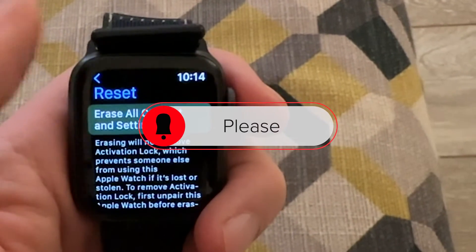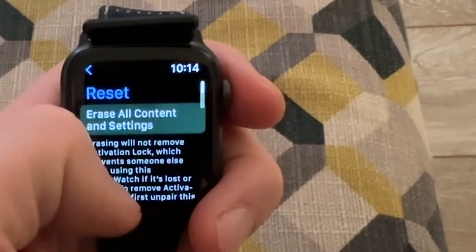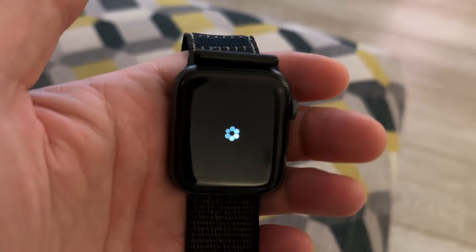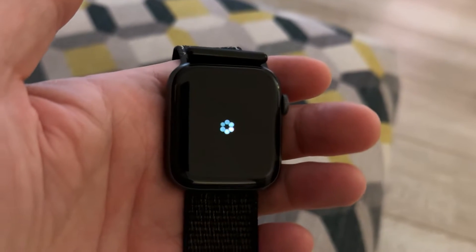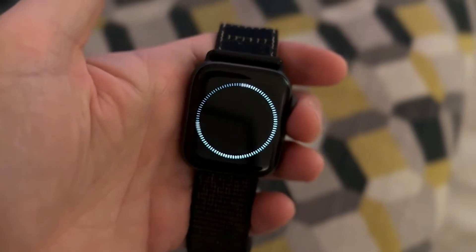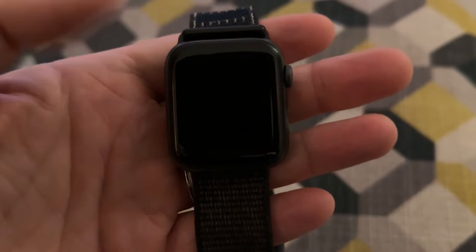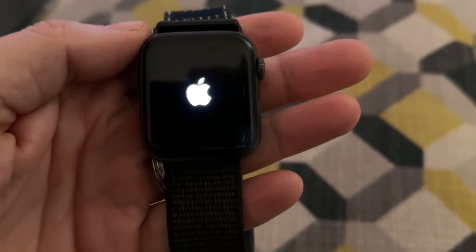This process takes a little bit longer than you think, so you will be scrolling back and forth wondering what's going on, but eventually you will see this window with the little spinning ball. From there the watch will turn itself off and on and you'll get this little ring that takes a while to spin round. What you're seeing here has been sped up 300% just so you don't have to wait.